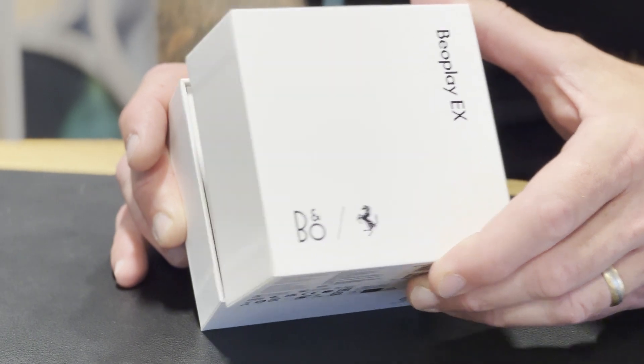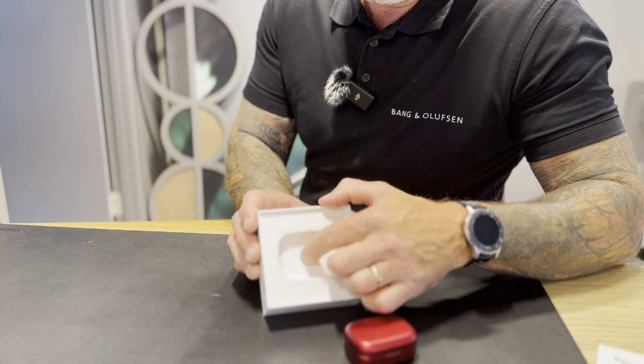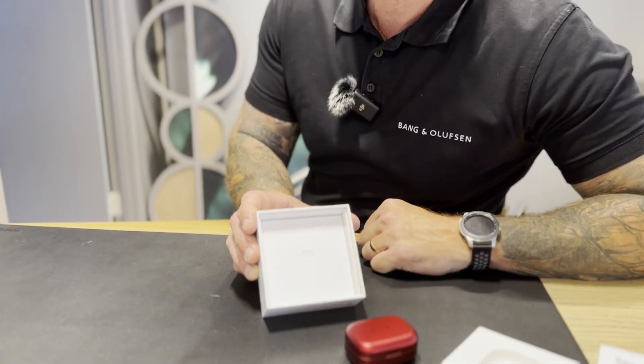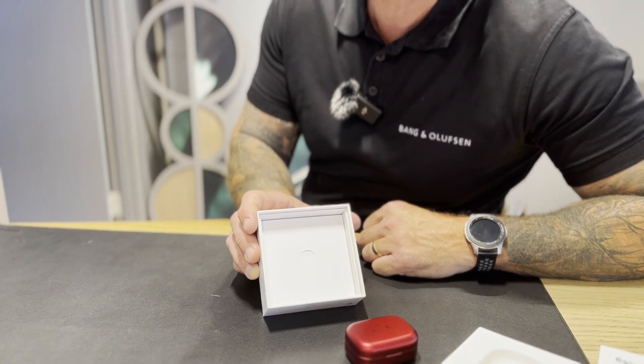Inside the box of the EX, you will find the headphones and case. Underneath here, the accessory box. Included in each pair are four different sizes of silicone tips, ranging from small to large, and a pair of Comply foam in medium. If you'd like to know more about the collaboration between Bangalodson and Ferrari, you can find out more details on the website www.Bang-Ollison.com. We'll be back soon.